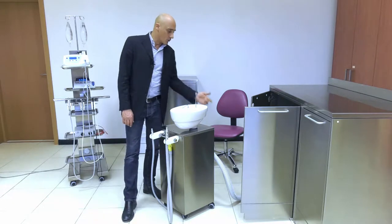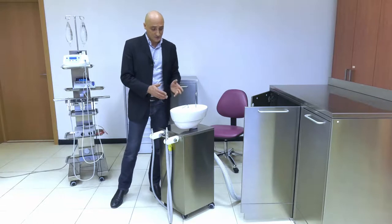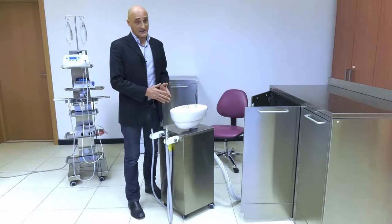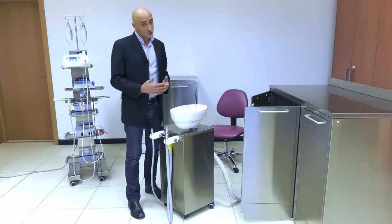Some will ask how a top-to-top connection can allow the Aspirol to drain properly. Please watch the video until the end — you'll get your answer.